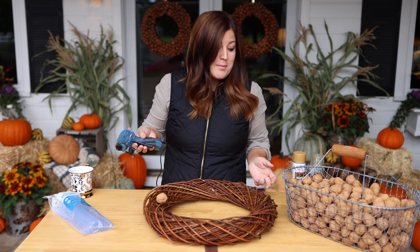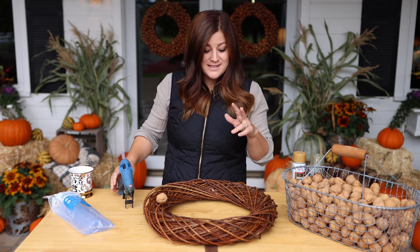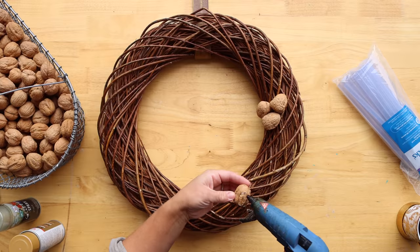That's all there is to it. So I'm going to sit here for probably about an hour — it usually takes about an hour to make one of these — and we're just going to hot glue walnuts.